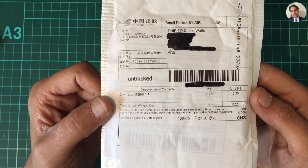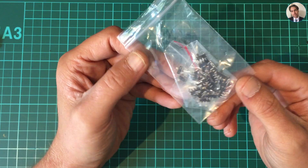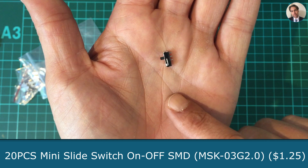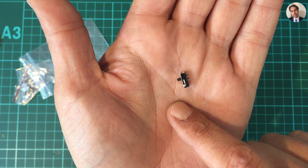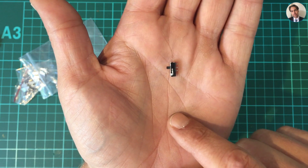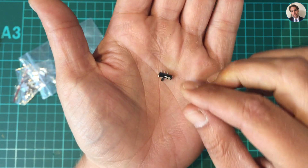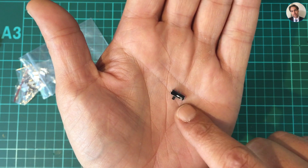Next one — it says connectors, 20 cents. Actually they're not connectors, these are switches — some micro switches. I ordered these for a badge I'm designing, and these also came from AliExpress. They were $1.25 for, I believe, 20 pieces. I found a footprint online and I think that footprint will work with these switches, but I have to check.